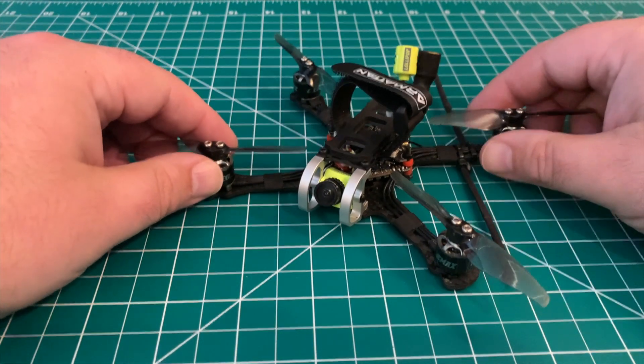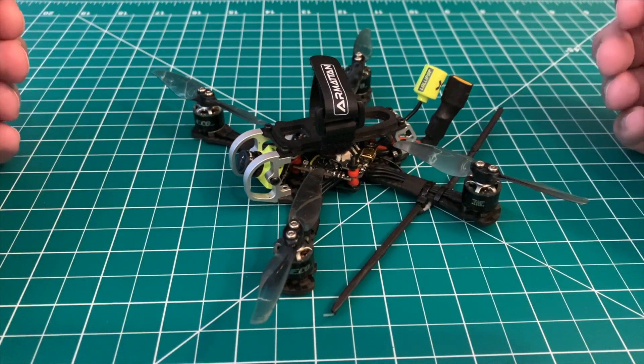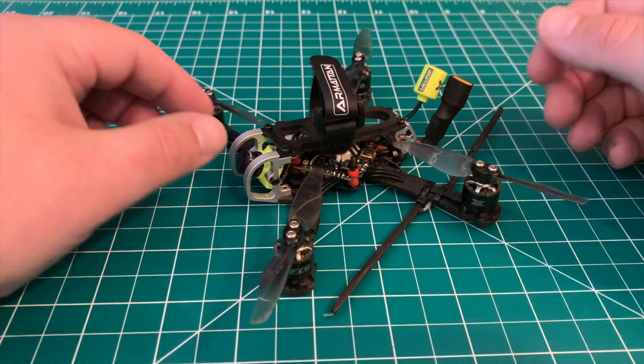I've got the Armatan Tadpole — this is the three-inch version. I'm running a JHE MCU 20-amp board.